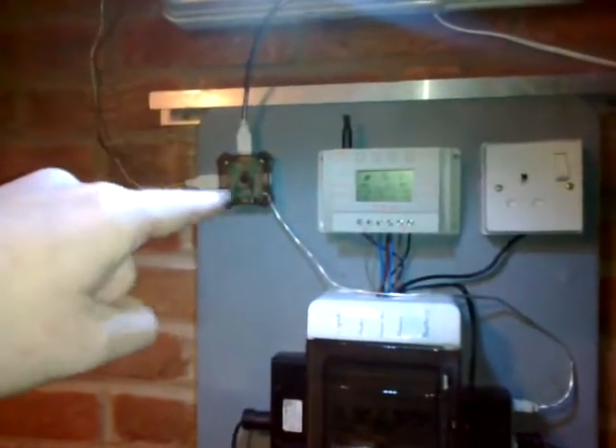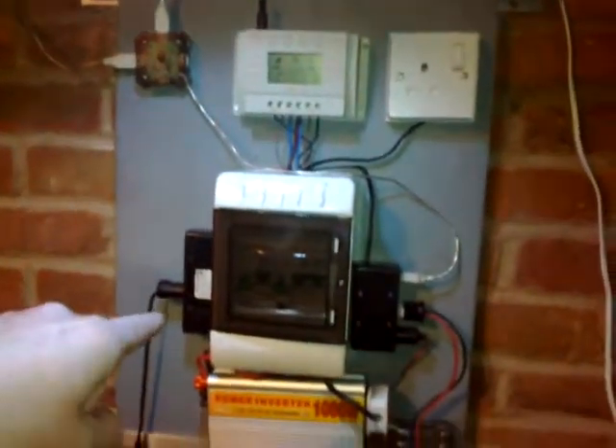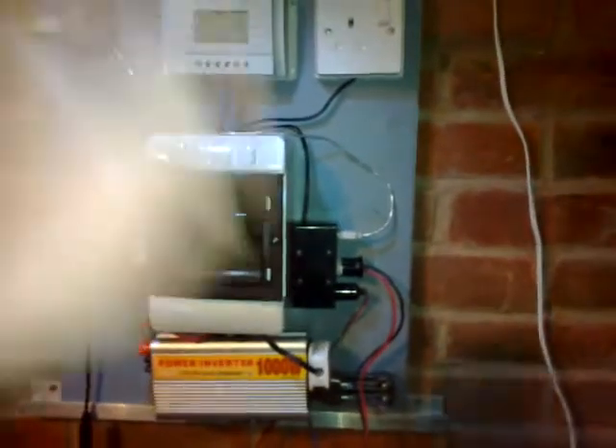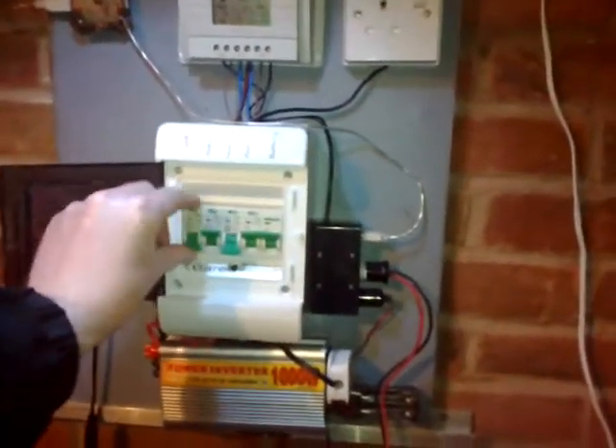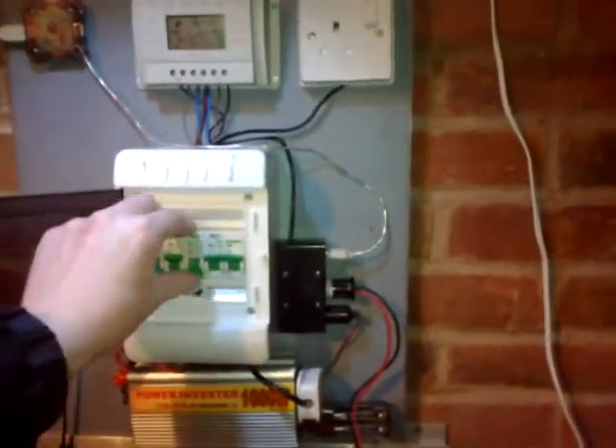I've added a USB multi-adapter, a four-way socket. I've kept input and output the same. I've still yet to wire up lights, so at the moment I'm just running USB lights and the inverter is wired up.